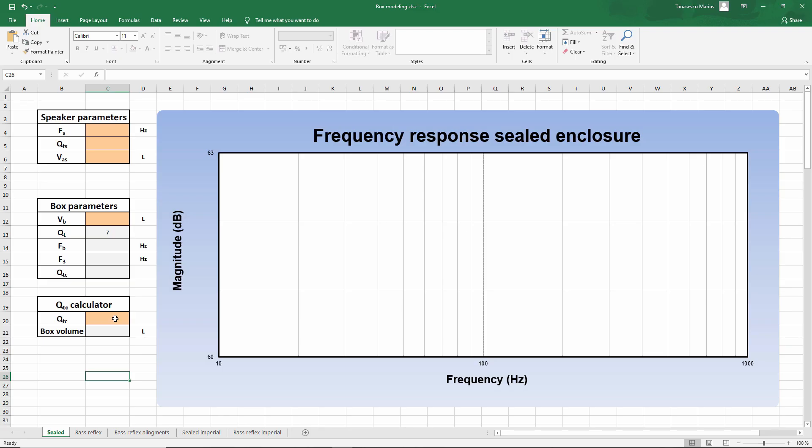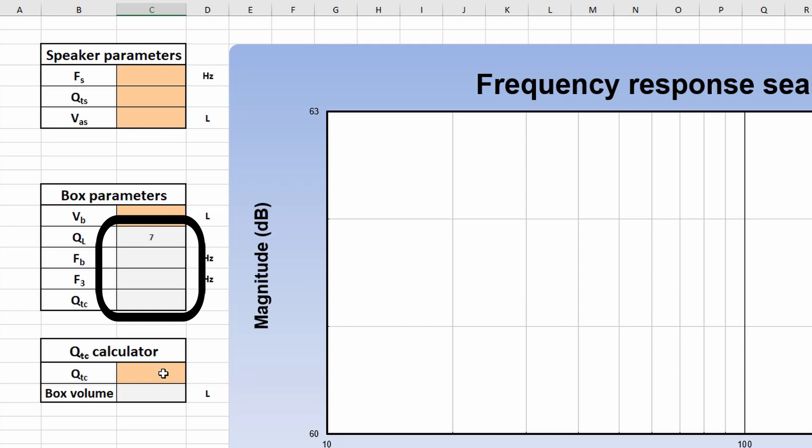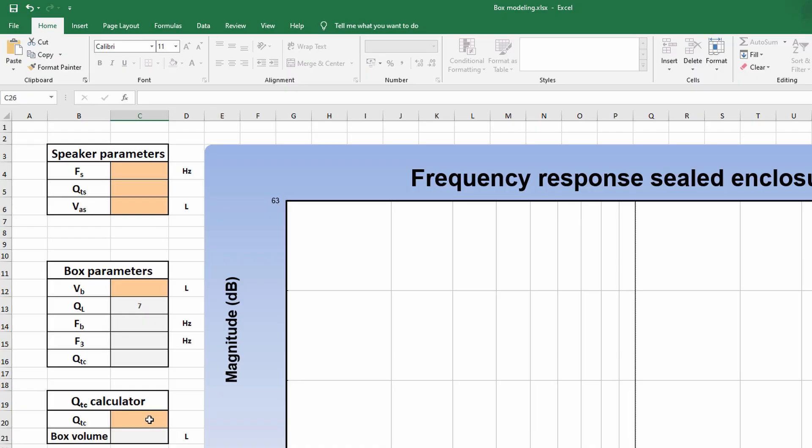If you want to play around in the bass reflex tabs you can go ahead, but for now I'm just going to show you how to design a sealed box. When you see an orange cell, that is where you are going to input data. If the cell is gray, then that means there is a formula there and if you write something in that cell you will overwrite the formula. Since people might do that accidentally, I protected the cell. You can remove the protection if you want — the password is just a blank.